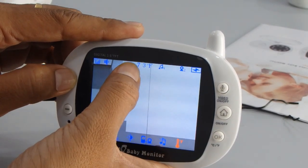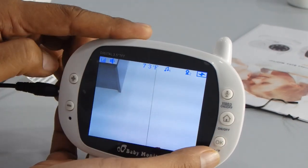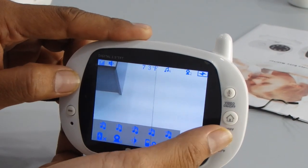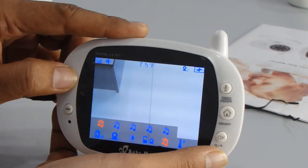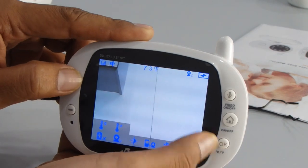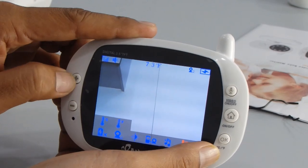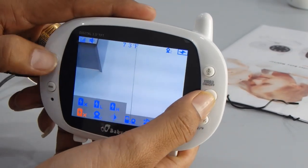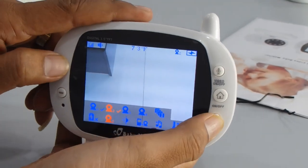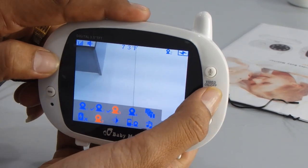You can also see the temperature displayed on the top of the screen. You can change the unit between Celsius and Fahrenheit — select it from here. Now you can also select the camera from this menu.